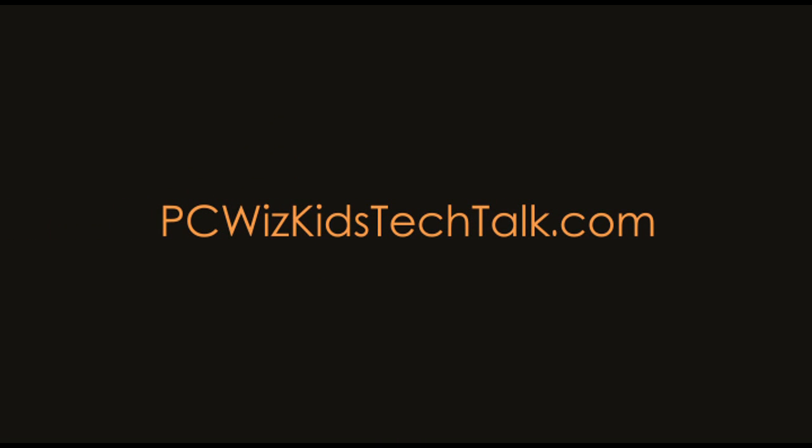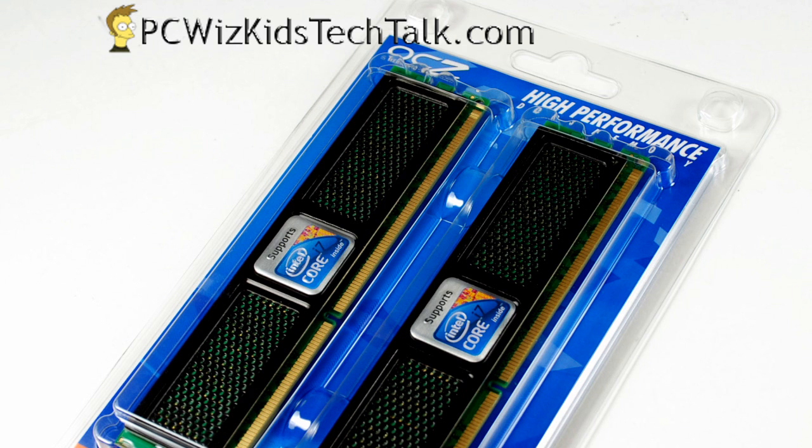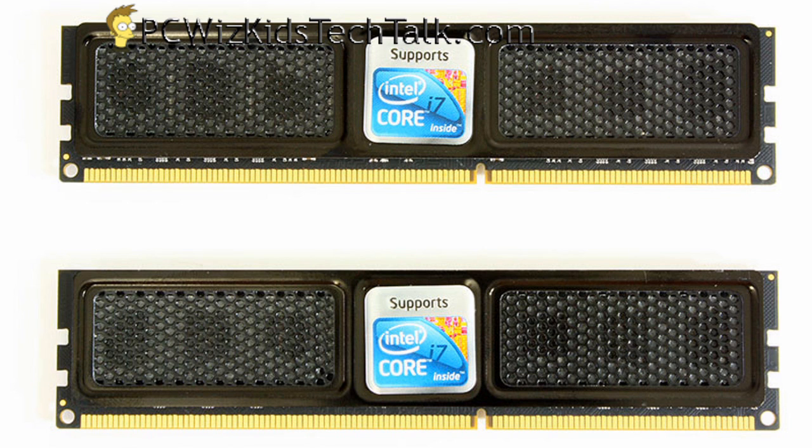Welcome to PC WizKids Tech Talk. Today we're looking at an OCZ DDR3 4GB kit. This is the Intel XMP edition, and it comes in two 2GB modules as you can see here. These are high performance, low voltage, and also low profile.